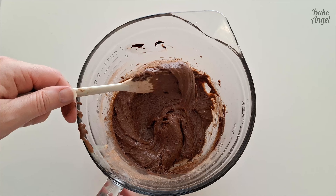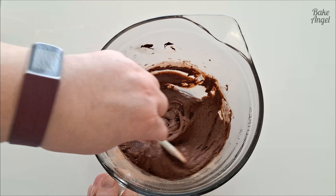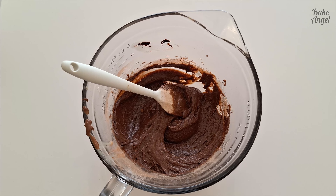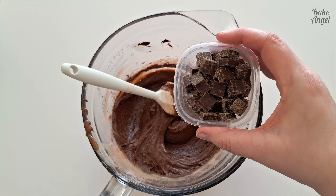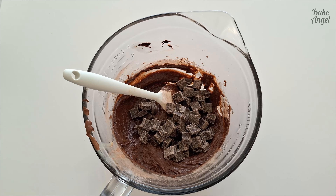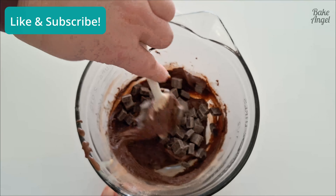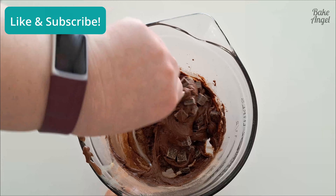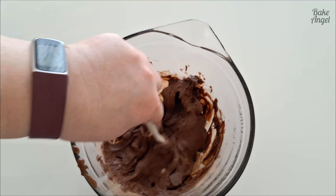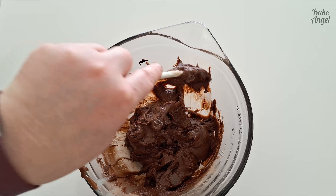That's nicely mixed — look how rich and yummy that looks! The last thing we need to do is add in our final chocolate chunks. You could use chocolate chips or cut up your favorite chocolate bars. Fold those in — it's definitely something you could get the kids involved with at this stage. Not too messy, but a lot of fun, and the brownie mix smells so good already!